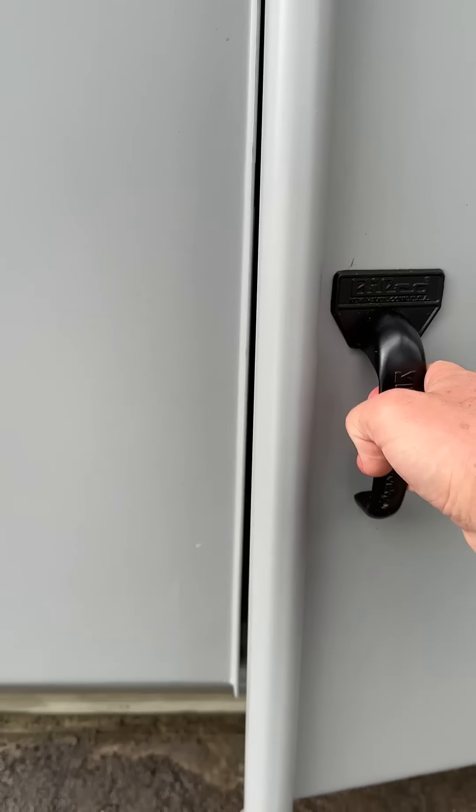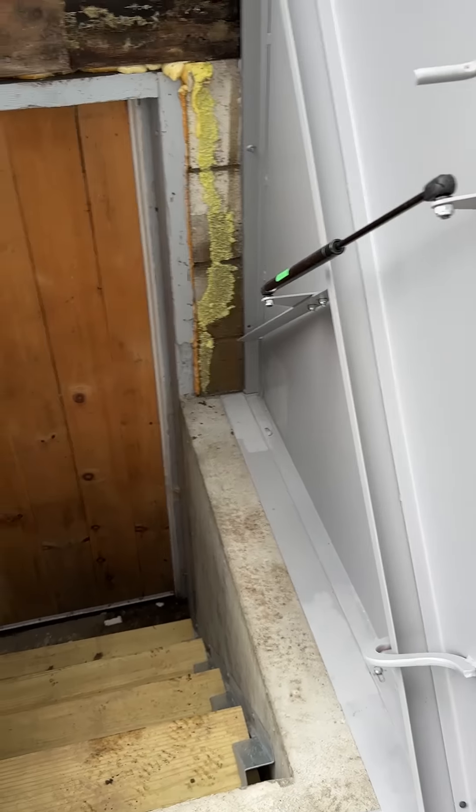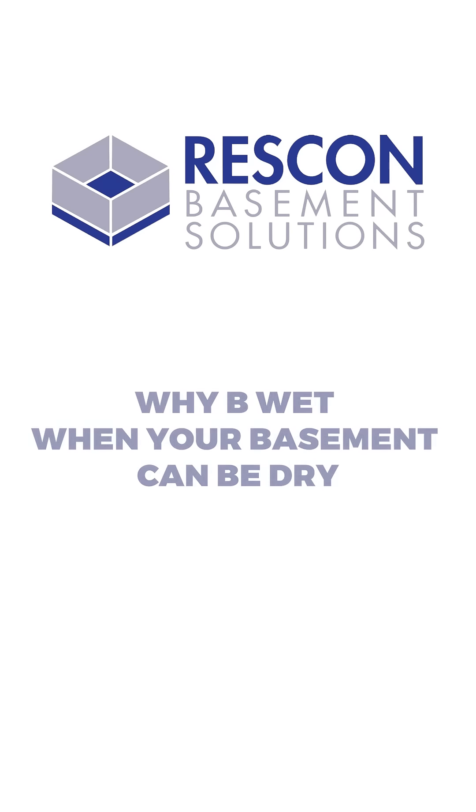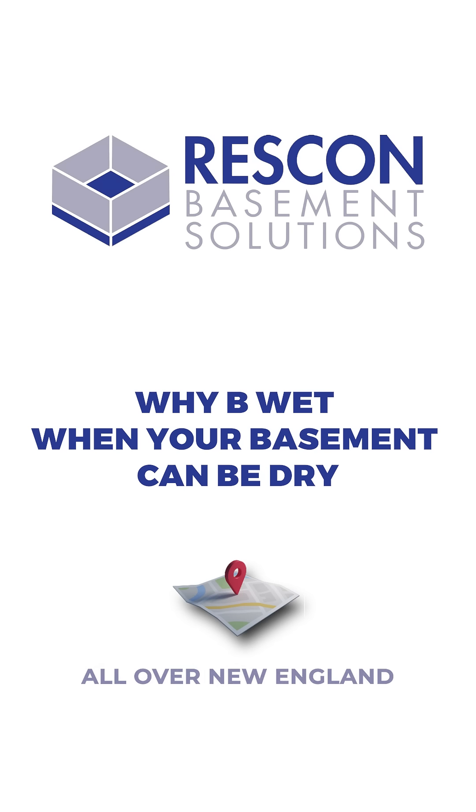Finally completed. 2x10 KD treads on. We're all floated on the ground.